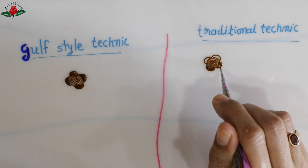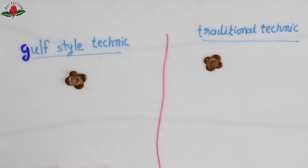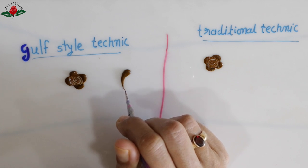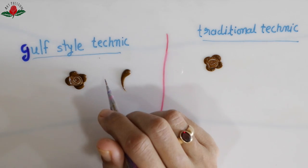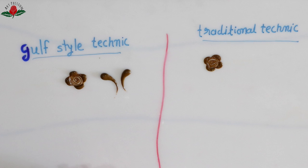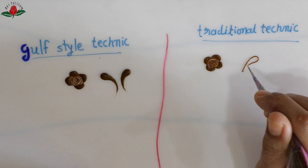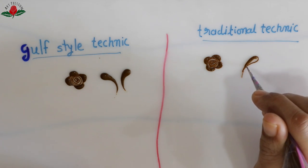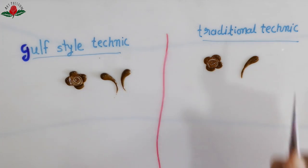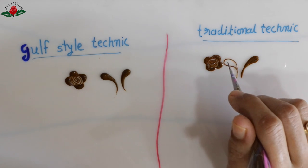Gulf technique looks easy and pleasing to the eyes but it's actually difficult to master and needs lots and lots of practice. There is no compulsion to use gulf technique, but life is much easier and your work speeds up if you can achieve the same thing with one stroke rather than multiple strokes. Gulf style elements look plump, fluffy, and curvy, while traditional looks rather flat — but once the paste is dried and we get color, it's very difficult to tell which technique was used.